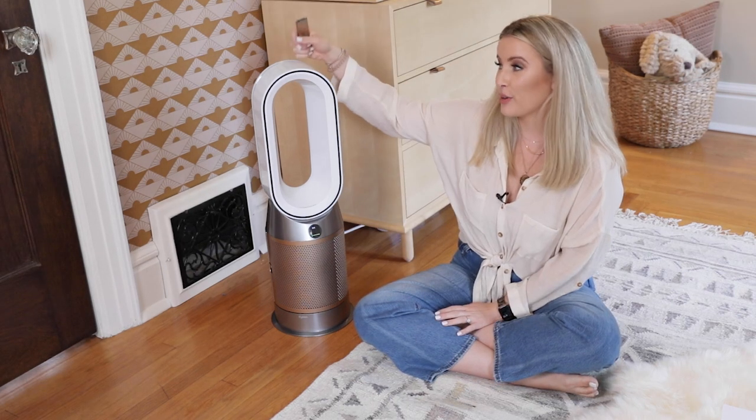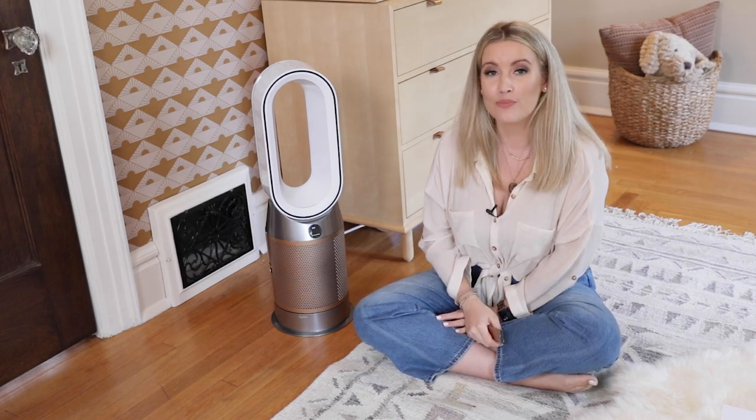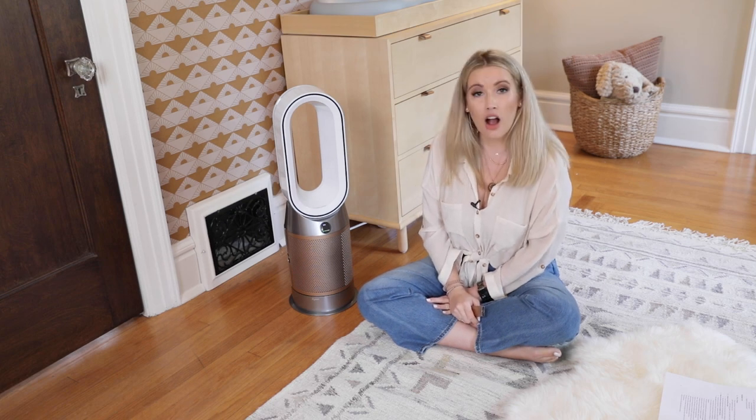If you're interested in this purifier, I'll link it below. Visit Dyson.com and check out the Dyson purifier hot and cool formaldehyde.